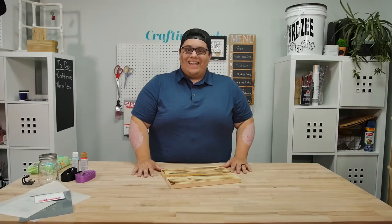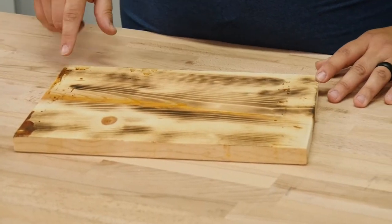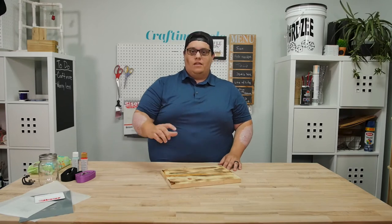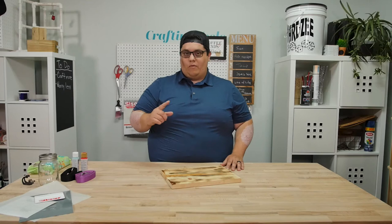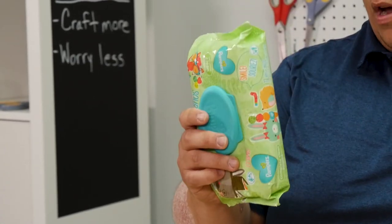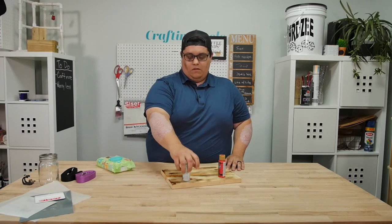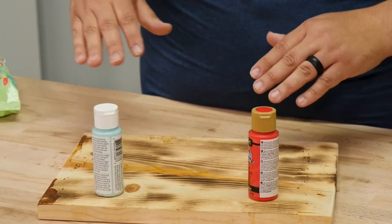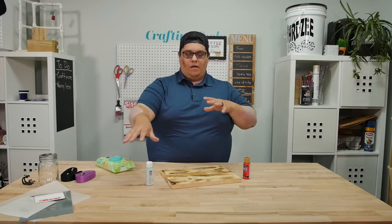Now that we're back inside, we were able to put a couple of scorch marks into our sign. We're going to move on to the next step — using the baby wipe method with some paint to make the sign a little more beautified, if you will. That's my word for today. I just have some regular old baby wipes.